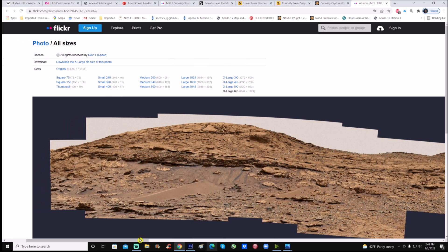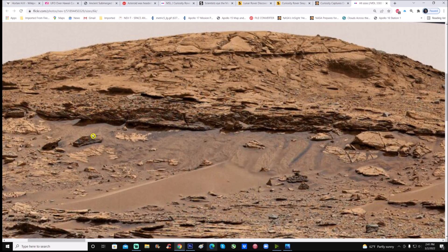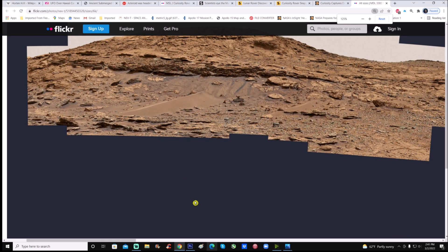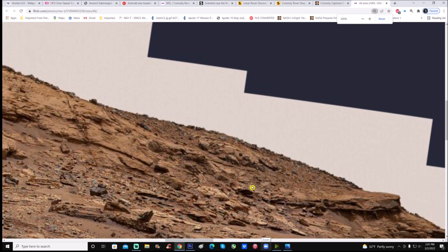Incidentally, if you look at it you can see right here — it looks like water coming down. Imagine that. What I'm interested in is this area right here on the mountain.